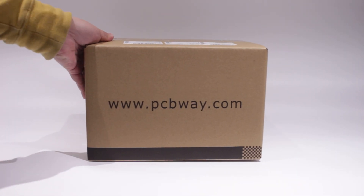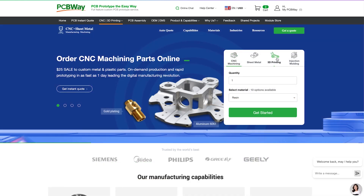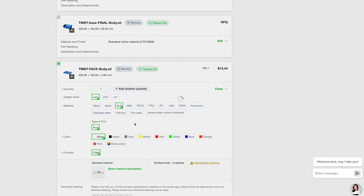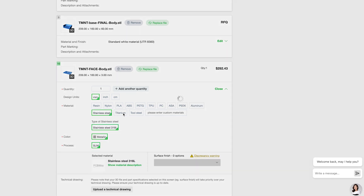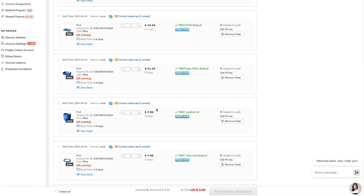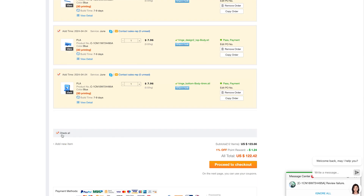And now segueing over to my sponsor, PCBWay. PCBWay is a company that will prototype your PCB designs as well as 3D printing and CNC. To get started for 3D printing, all you need to do is click on the get started button and upload your STL files. You will have options to pick different materials such as resin, nylon, PLA, ABS, PETG, TPU, PC, ASA, PEEK, aluminium, stainless steel, titanium, or tool steel. Once done, you can see the quoted price. Click on the submit request button and it will be under review for a member of the PCBWay team to review your 3D models. Once done and verified, click on the part you want to print and then you can proceed to checkout.